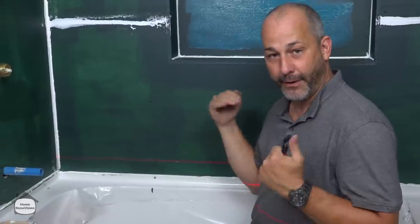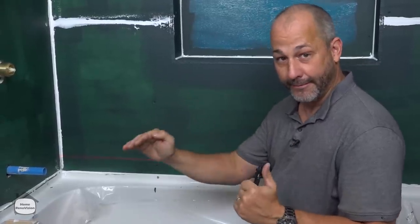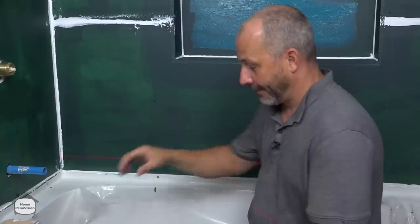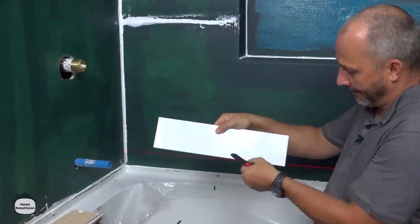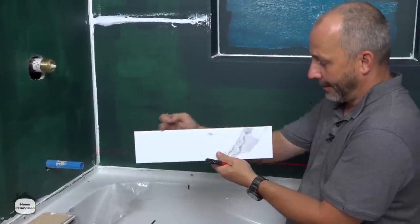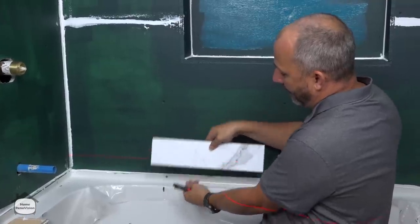You need to identify the high point and the low point on this tub. You can always cut a little bit off the bottom of the tile to keep the top line level — but what you can't do is stretch the tile.